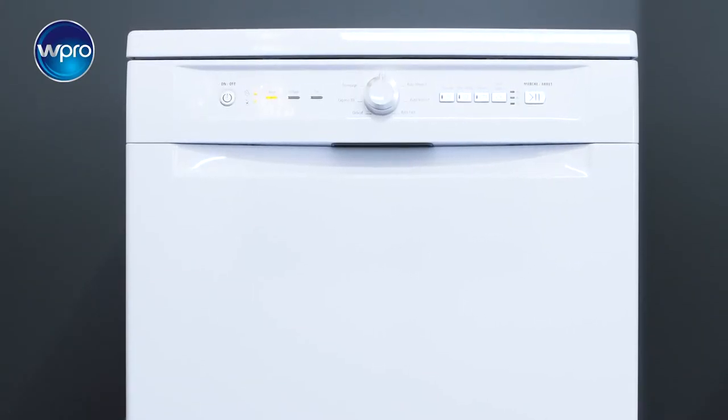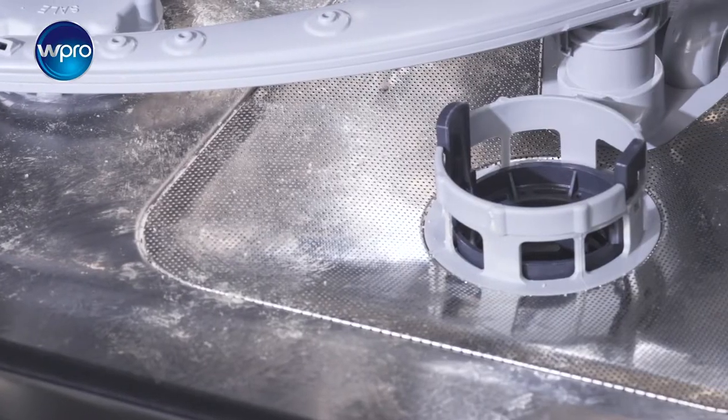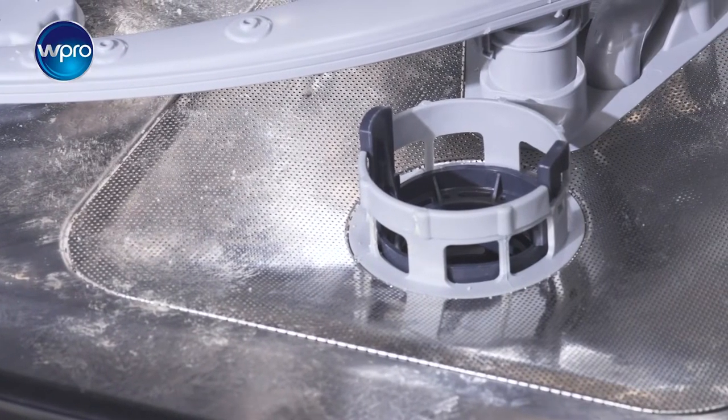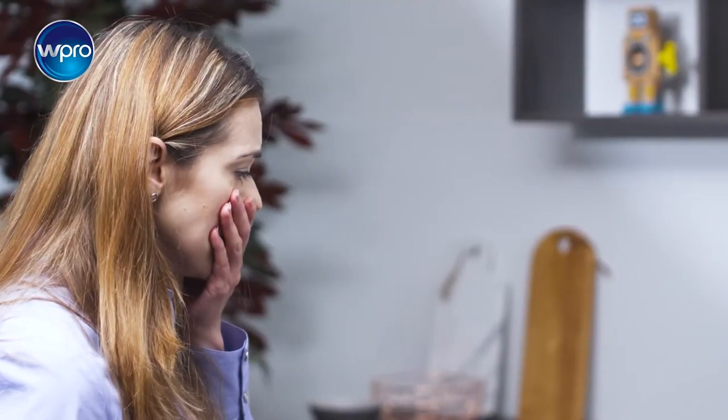Your dishwasher is under attack. Grease and residues of food accumulate out of sight in the pipes, causing strong and unpleasant smells, and limescale can create serious damage and even costly breakdowns.